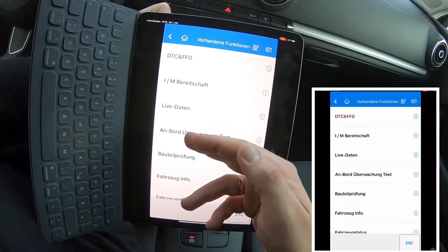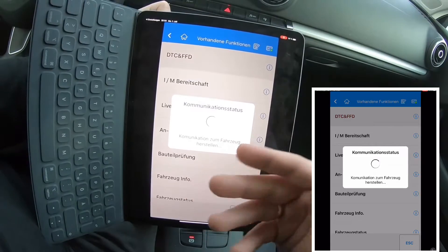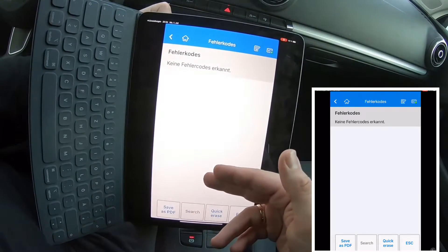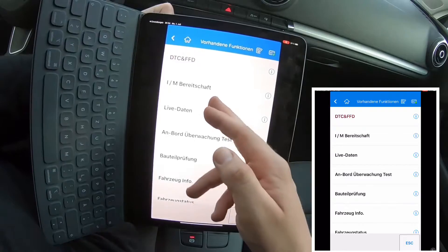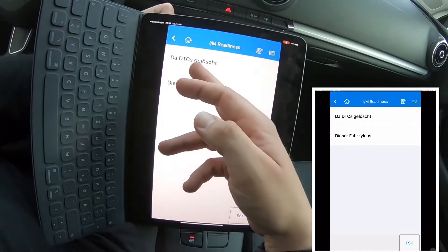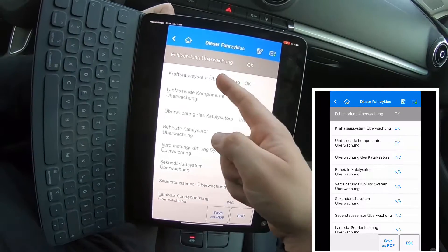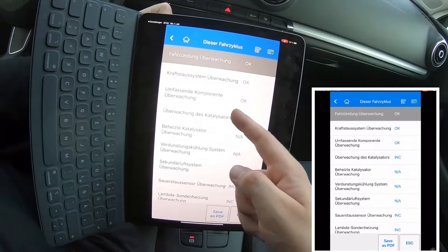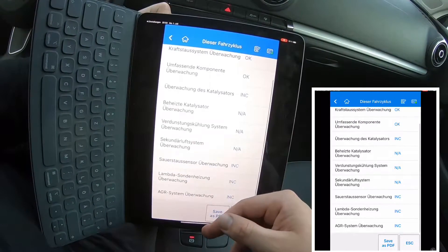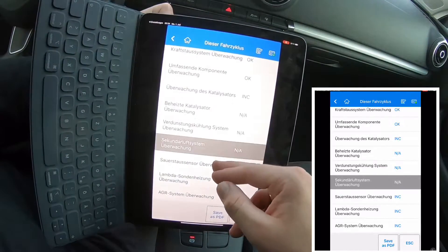Special AutoVIN feature. The AutoVIN function of the AP200 helps quickly reveal the car's information, including the vehicle type, country of origin, engine size, etc. The report about the car info can be exported as a PDF file or sent to PC for printing. History recording display — while offering the detailed diagnostic results, this car scanner is capable of recording history diagnostic information and history recording scans, which can be used for effective data reference during car diagnosis.